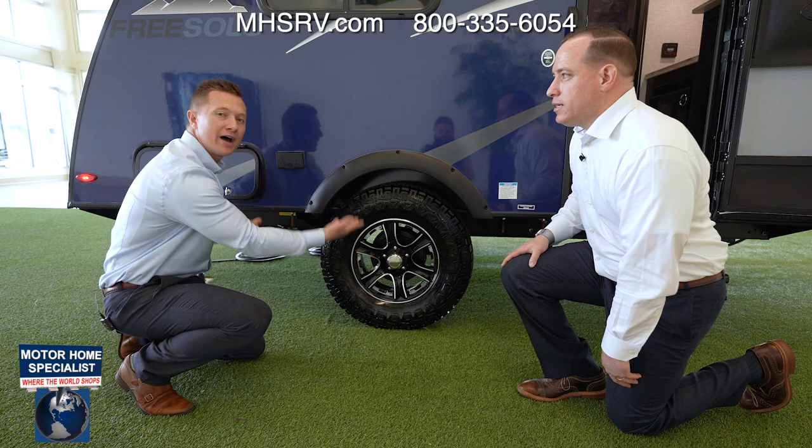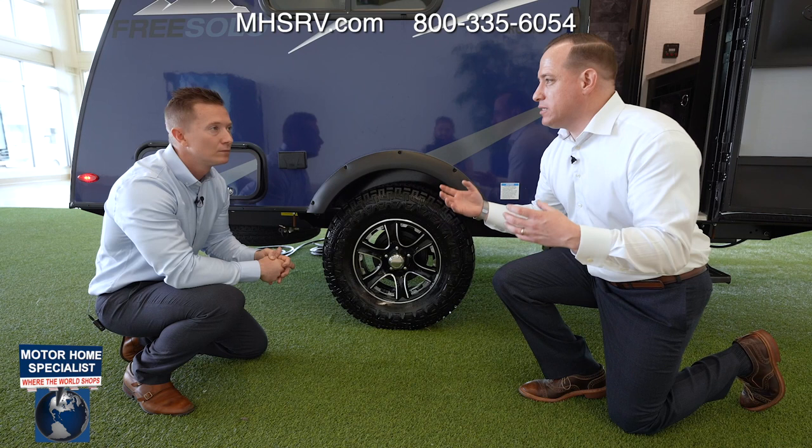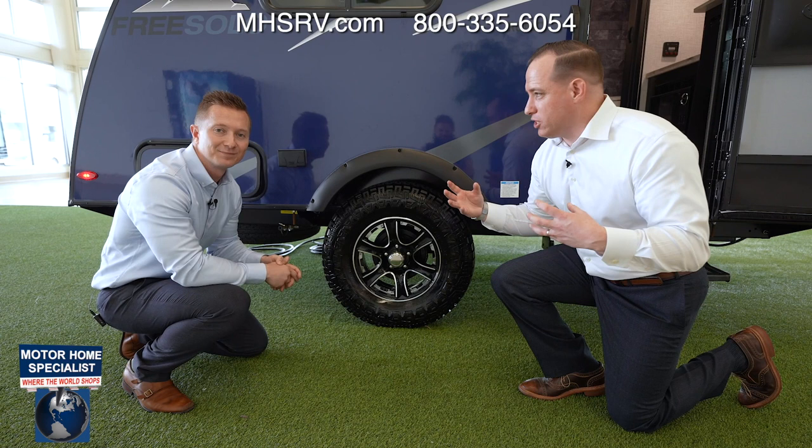Attached to these oversized rugged tires are upgraded Dexter Independent Suspension Torsion Flex Axles, which is absolutely amazing. I'm trying to think of other brands that actually offer independent suspension at this price point — there's no one out there, not at this price point.